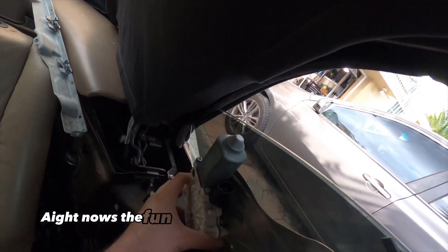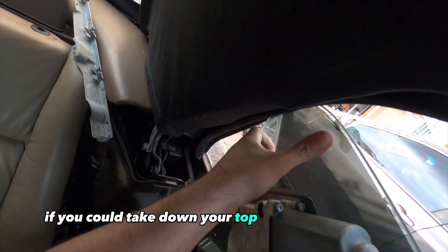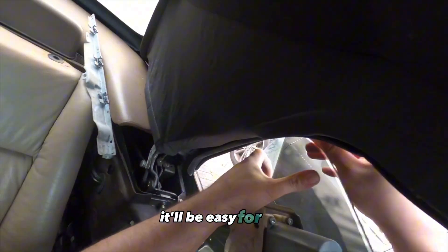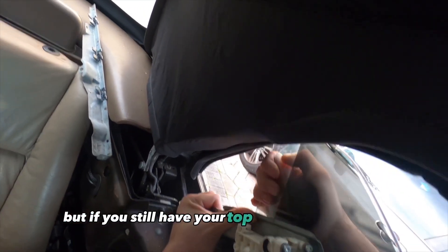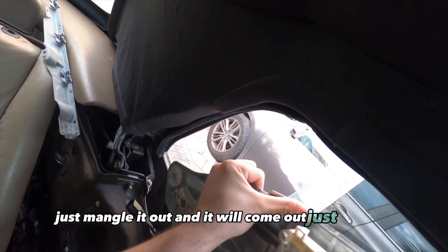Now's the fun part of taking it out with the top up. If you can take the top down it'll come straight out easily, but if you still have your top up you can still do it — just mangle it out and it'll come out just like that.